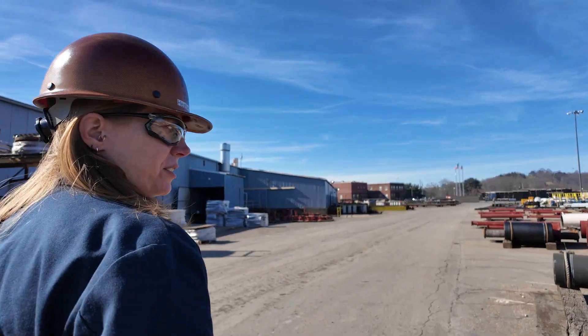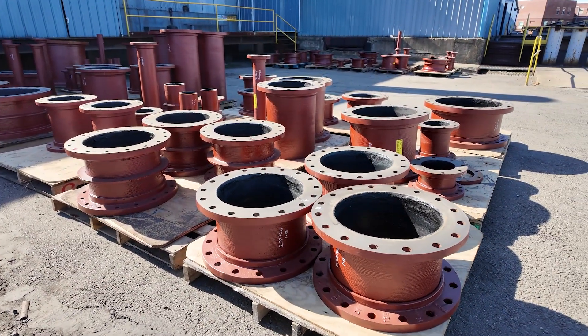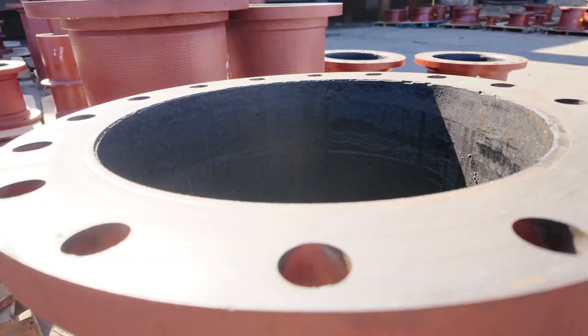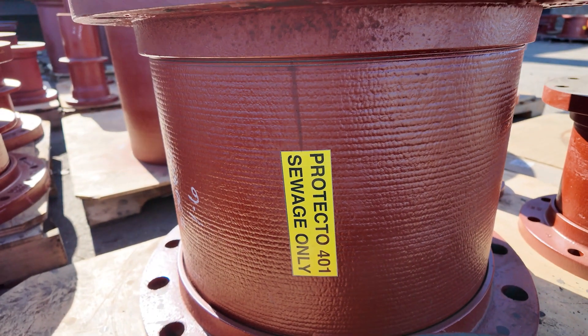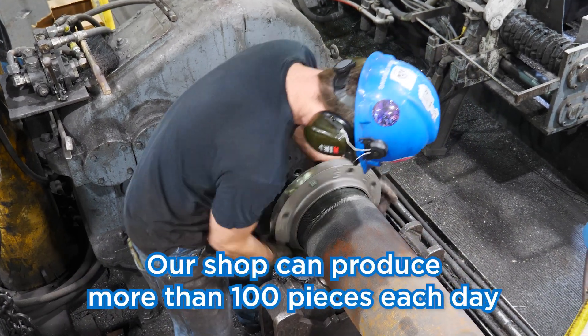I've been in operations for three years now, over the Flange Fabrication Department and a little over a year for the 401 Lining Department. This is all finished goods. A flange fabrication shop only makes to order, so we do not make any pieces that do not belong to a customer.